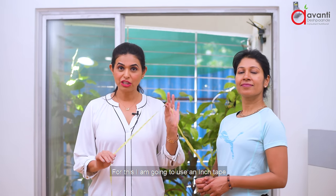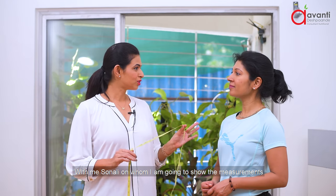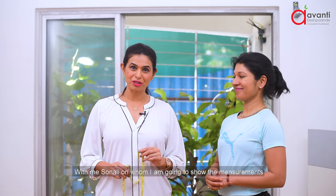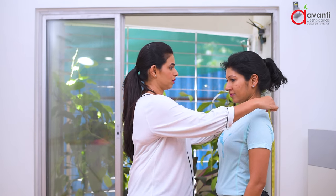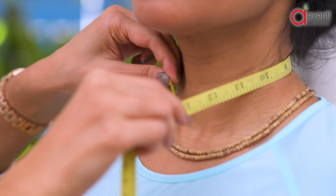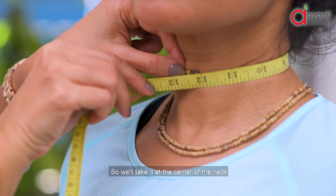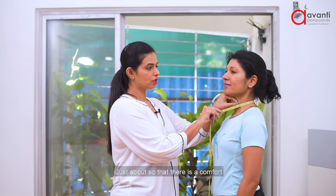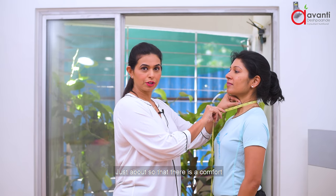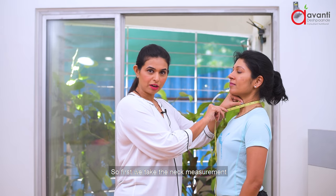For this I am going to use an inch tape, which is easily available anywhere in the market. I have Sonali here on whom I am going to show the measurements. We will start with the neck portion first. You will take it at the center of the neck — don't hold it too tight and not too loose, just so that there is comfort. So first we take the neck measurement.